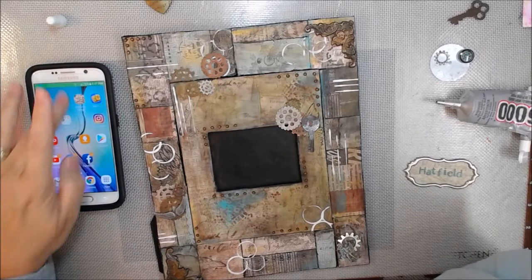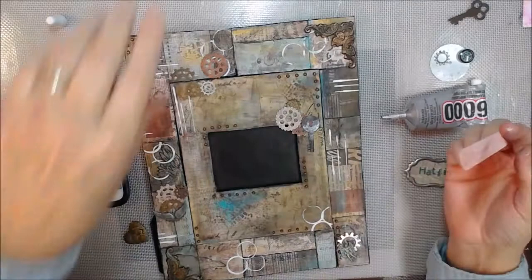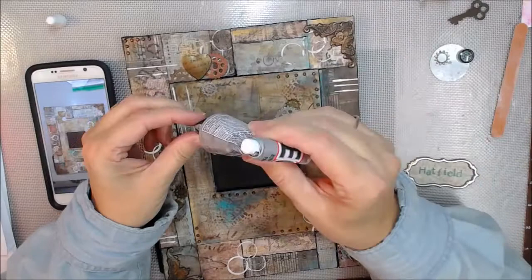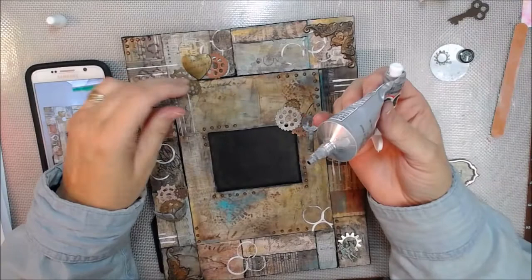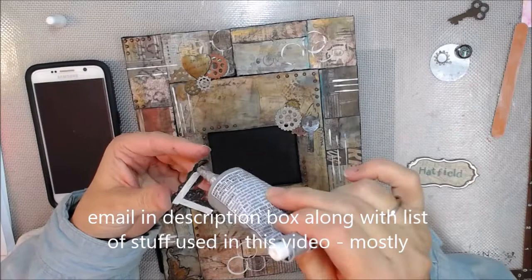I've sped this all up because I'm just using E6000 to glue on these metal embellishments. There is a list of ingredients in the description box below. If y'all would like me to show you how I did this mixed media frame, let me know and I will try to do a video on it — it will definitely be a two-part video.